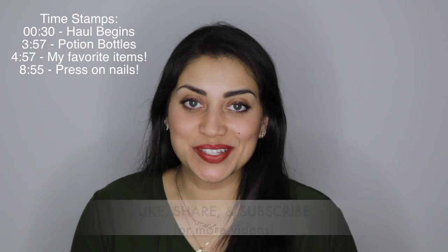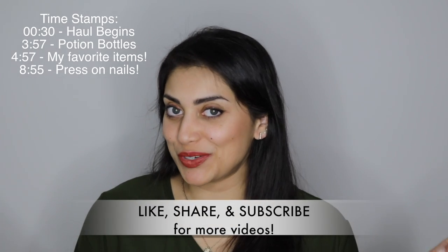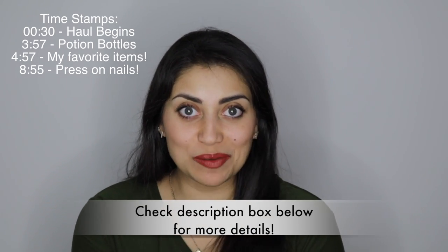Hey guys! Welcome back to my channel! So today I have a little haul for you guys. Today's haul is from Hobby Lobby.